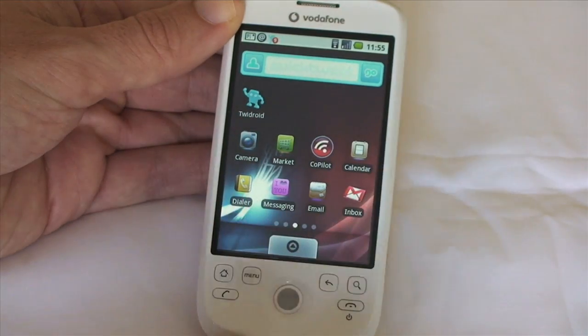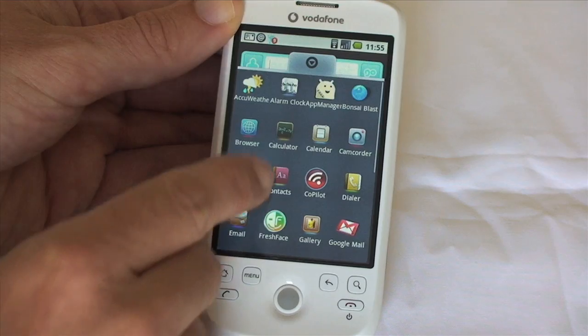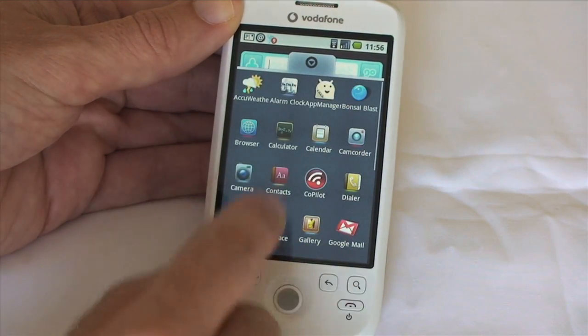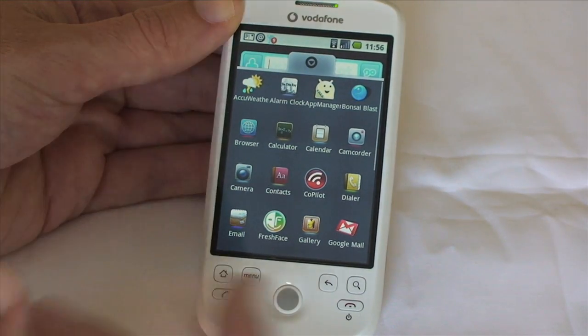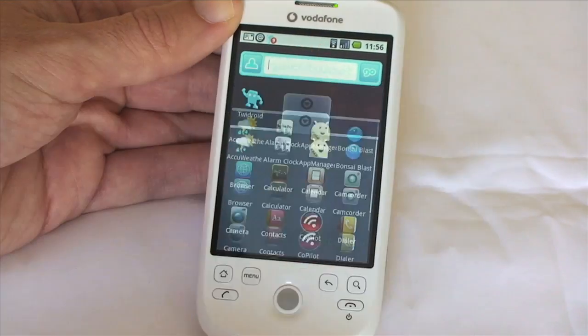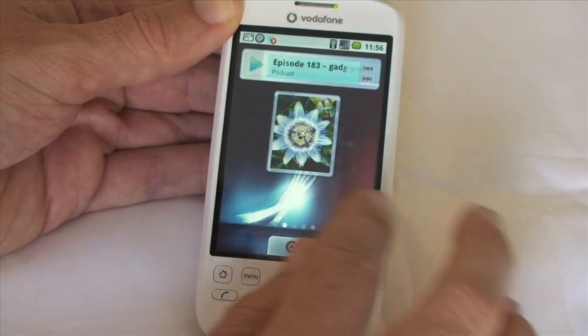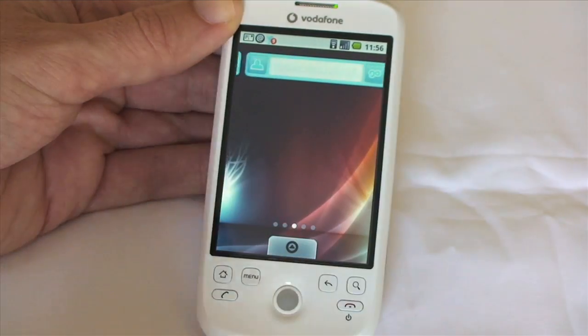Now we've got some snazzy new icons. If I pull up the drawer here, you'll see that all of the icons have been redesigned, with the exception of maybe the Vodafone and the Google Mail one. But email, you can see a new icon there for that. They're really quite nice icons. Instead of the three home screens, you now have five home screens that you can customize.